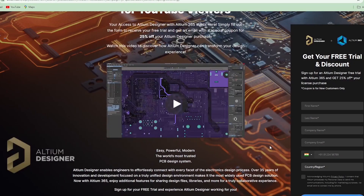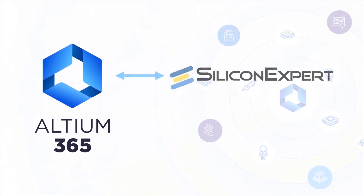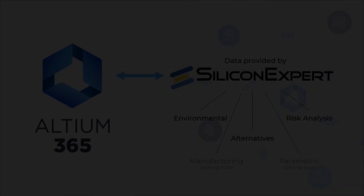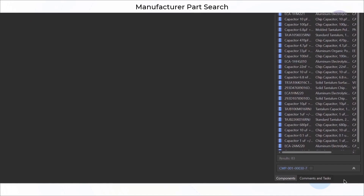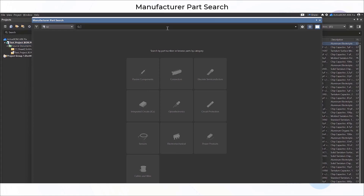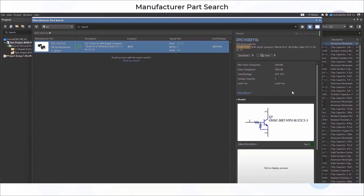This video is sponsored by Ultium. Ultium 365 has introduced a fantastic integration with Silicon Expert. Now you can access all the component data directly from Silicon Expert within your design environment. Here is a quick demo. In Ultium 365, go to the panel and select Manufacturer Part Search. Search for any component you need for your project, then click on Get Data from Silicon Expert.